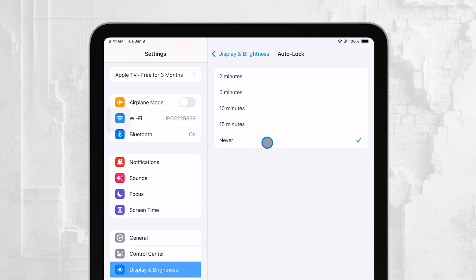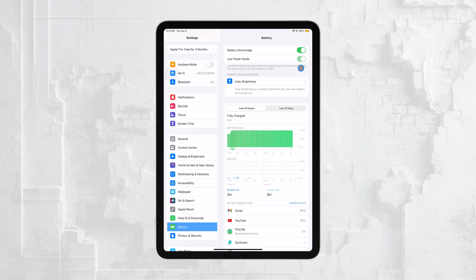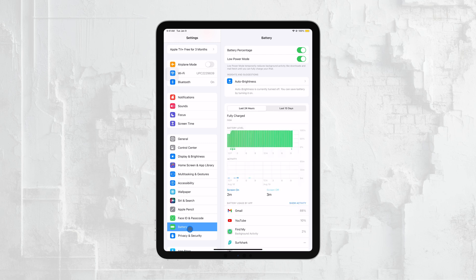Speaking of power, it's important to make sure that Low Power Mode is turned off if you're trying to keep your iPad from going to sleep. Low Power Mode is designed to save battery by reducing some of your device's functions, including screen timeout settings. To check this, go back to the Main Settings menu and tap on Battery. If Low Power Mode is on, you can simply toggle it off to ensure it doesn't interfere with your Auto-lock settings.